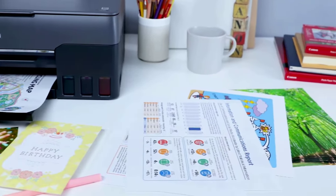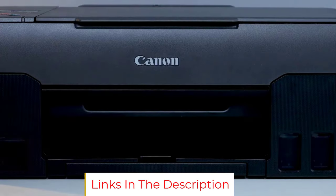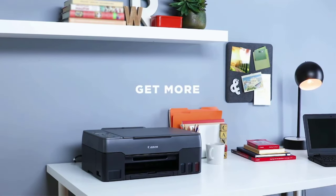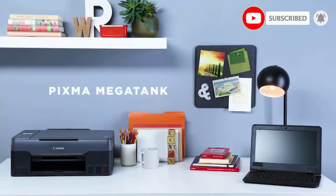The major drawback of this Canon PIXMA printer is the lack of wireless connectivity. Even though USB connectivity makes it pretty easy to use, it is not as versatile as other Canon PIXMA models. Additionally, it doesn't support printing from your mobile device, as you cannot connect mobiles with this printer.